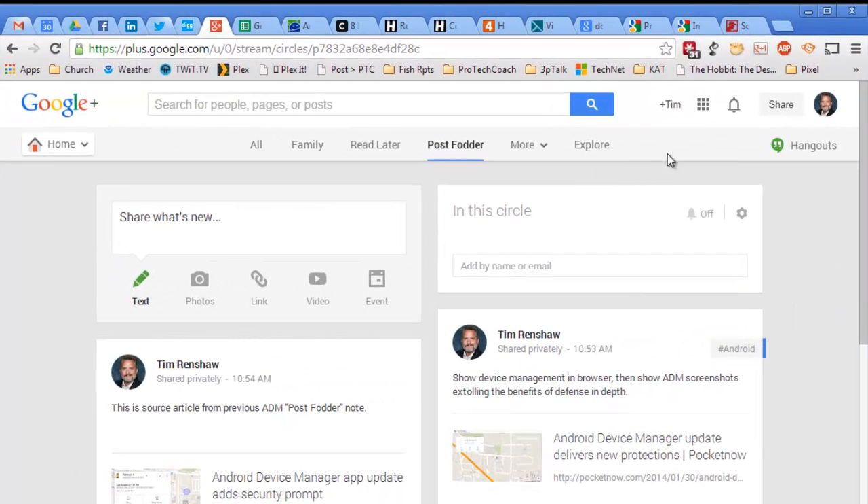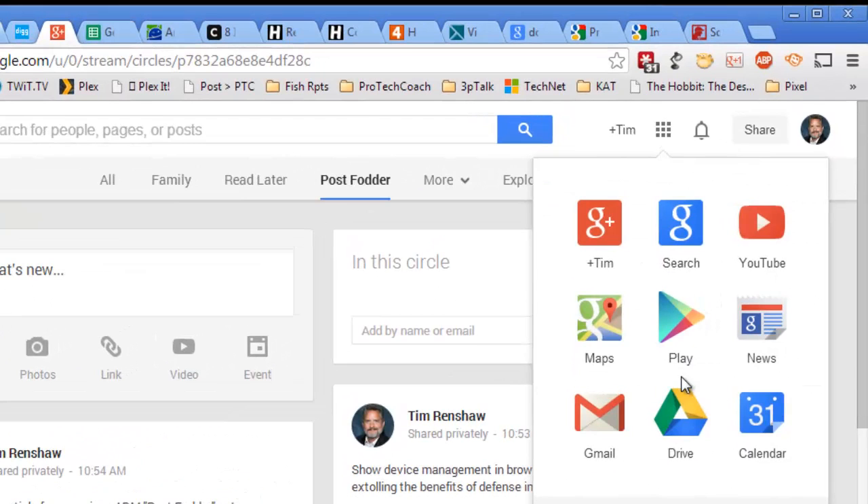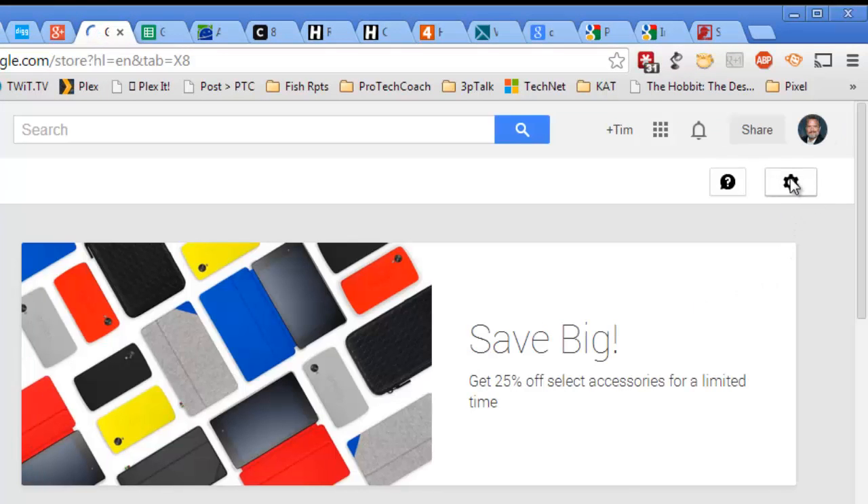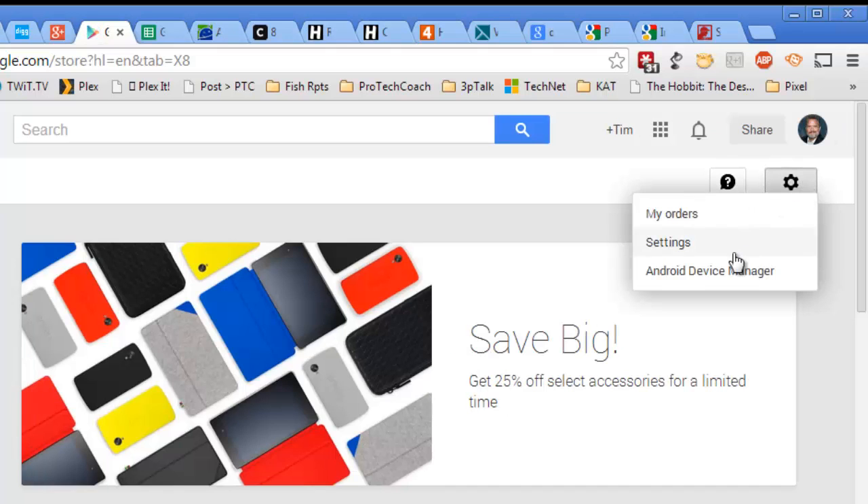I'm going to start from Google+, but you could be on your Gmail page or any other Google page where you can see your menu at the top of the bar here, and you've got this little Other Apps icon. You click on that, choose Play, and over here under the little Settings Cog Wheel, click that, and you go to Android Device Manager.